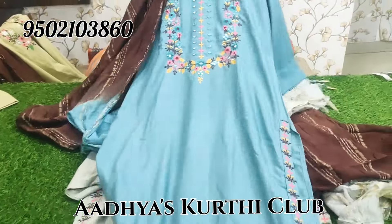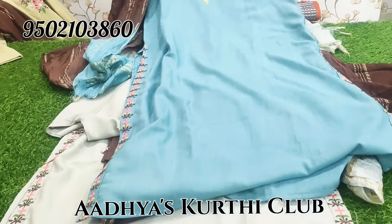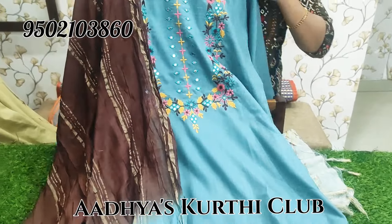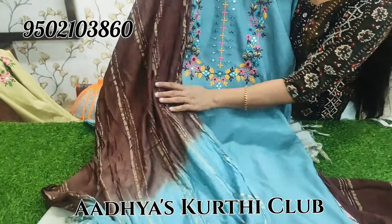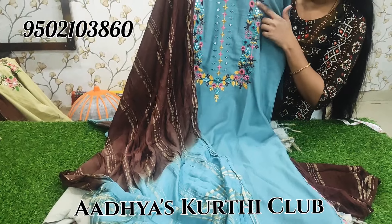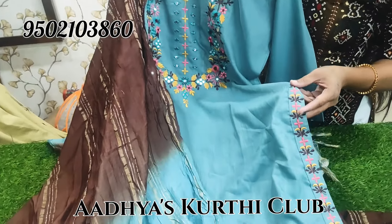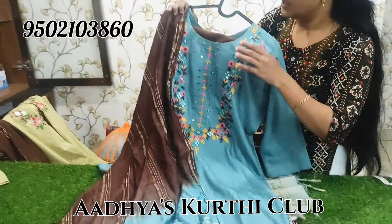This is dull blue color — dull shade coffee, dull coffee combination. This is a bound, sober look with pink embroidery work. Pants are brown cotton mixed with slides and slits. Brown and pink embroidery thread work.